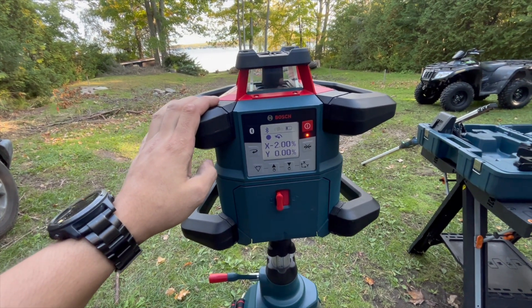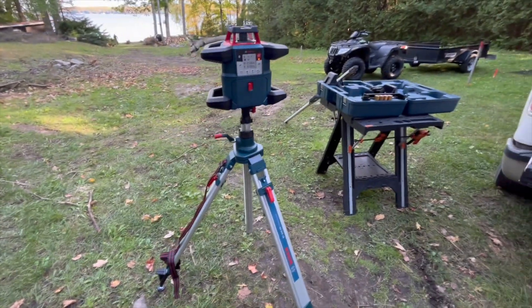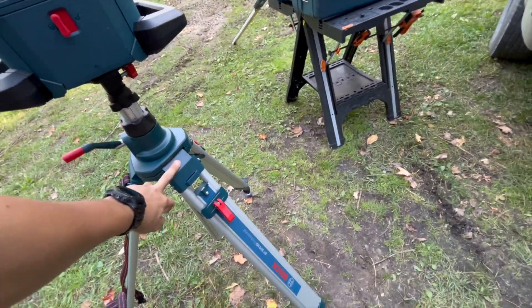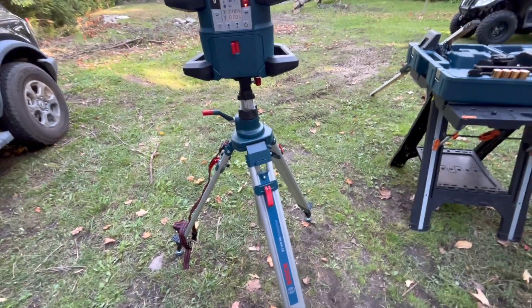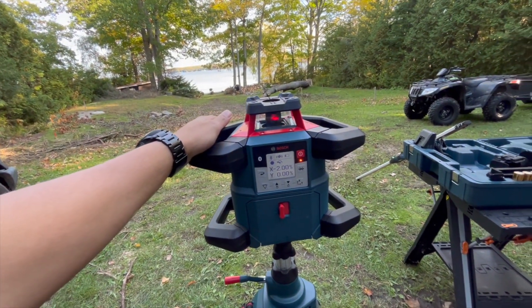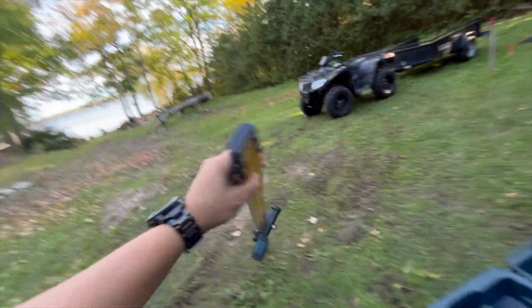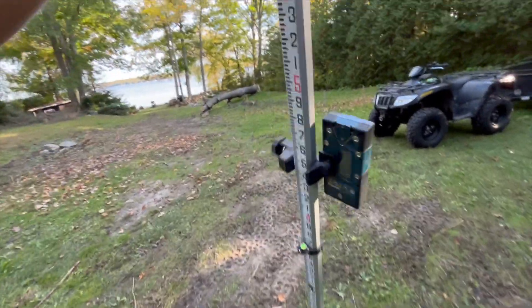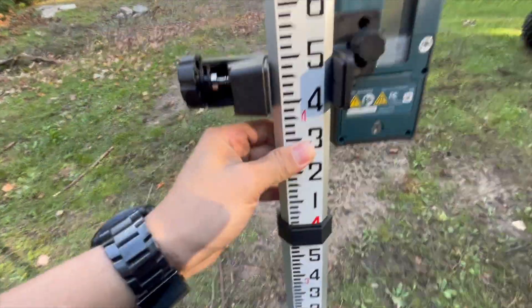So far I think it's a pretty cool laser. We bought them all separately but they do come in a kit. This is the BT300HD Professional Bosch rotary laser tripod, then the dual slope rotary laser by Bosch, and then the Firecore 13-foot grade stick. This one goes up and down — you press these buttons and slide it where you need, and it locks in every three and a half feet.